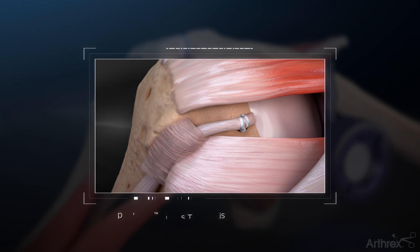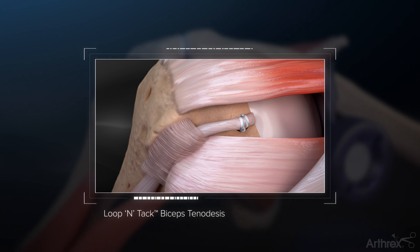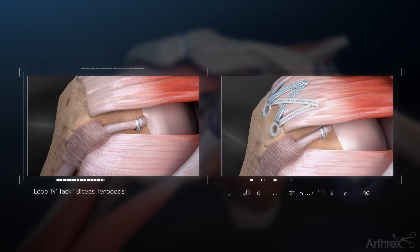The LupinTac biceps tenodesis technique allows for an arthroscopic knotless repair at the top of the bicipital groove, eliminating the need to externalize the tendon for preparation. This repair can be incorporated with a medial row anchor in a knotless rotator cuff repair.